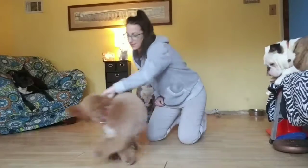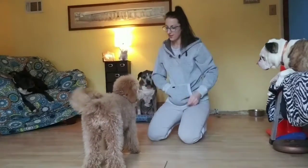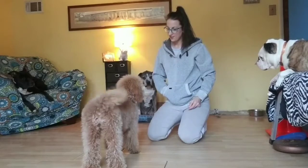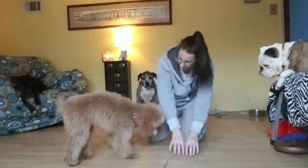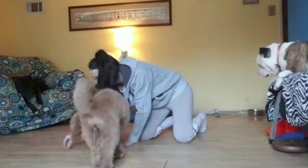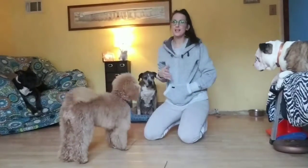Spin. Yes. Very good. Turn. Yes. Very good. And you're free. Very good boy. Get that treat.